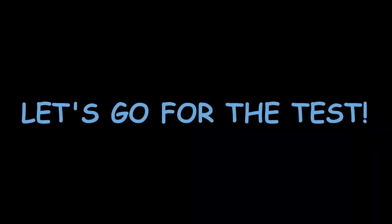So viewers, let's conduct the experiment for DO determination of industrial waste water.